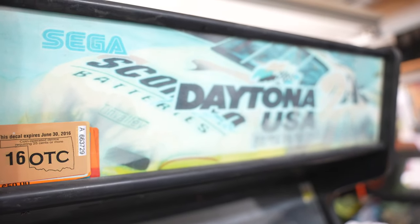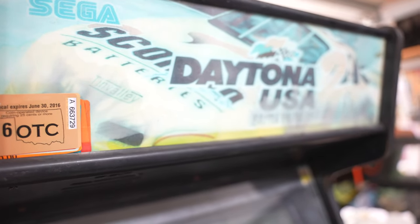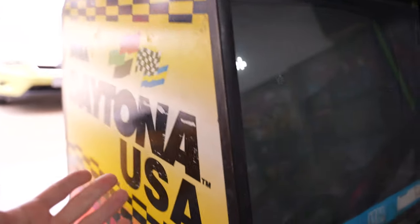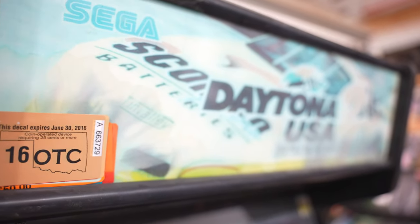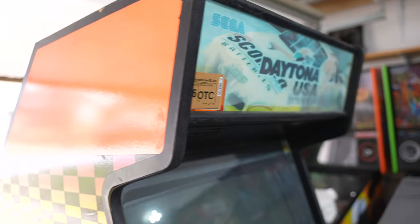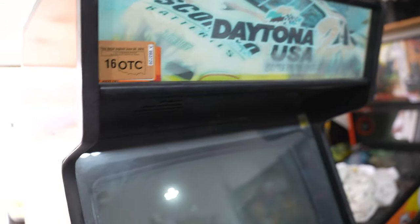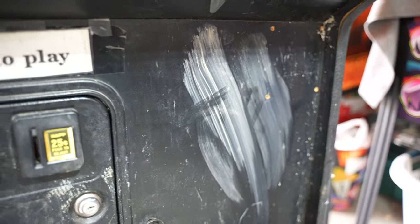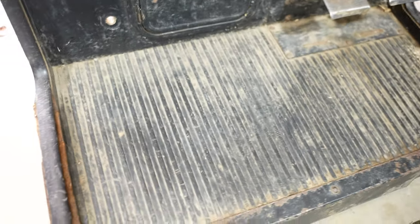One thing that caught my eye in the listing photos was a Daytona USA 2: Battle on the Edge marquee. That doesn't make sense — Daytona USA runs on the Sega Model 2, while Daytona 2 ran on the Sega Model 3 platform, and they never made a stand-up version of Daytona 2. I figured somebody just threw the wrong marquee in there. I found this in the middle of nowhere Oklahoma — it used to be in a roller skating rink for many years, and it is absolutely filthy.